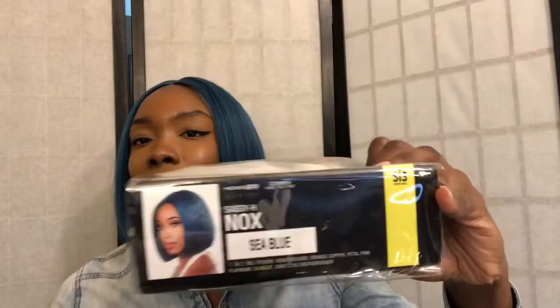This is from the Zuri Sis collection. I have it in the style Nox and it is the color Sea Blue. So this is the box here. This wig is so gorgeous and I'm surprised that I like this wig because it doesn't have any dark roots to it — it's just a solid color and it has light blue highlights in it.